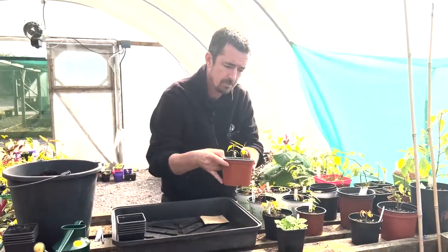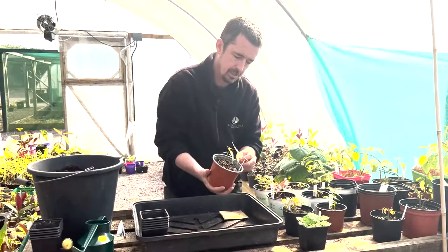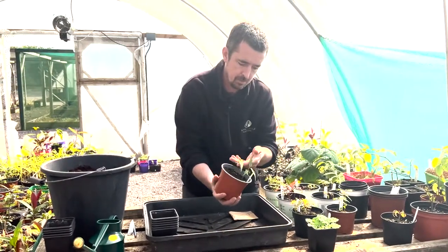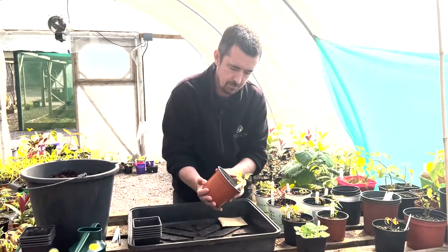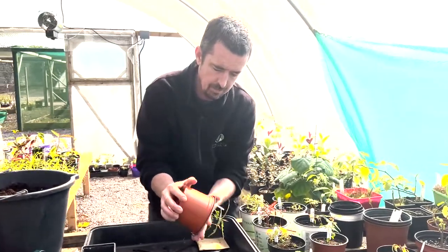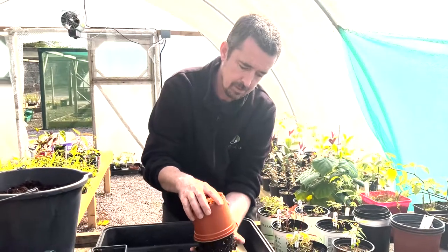For today, I'm going to pick quite a special little one — this is an Acer species from northern Vietnam with lovely leathery leaves. There are two of them that have germinated very well here. If you support them with your fingers and just tip up...